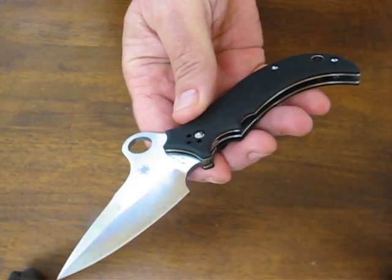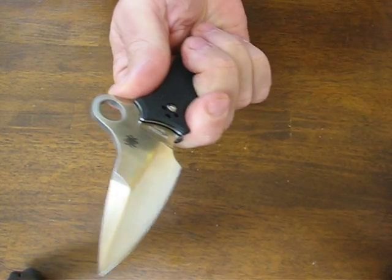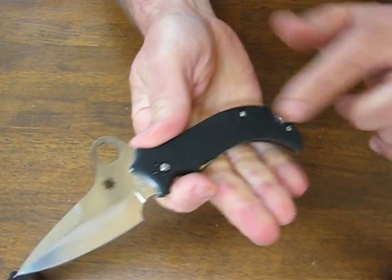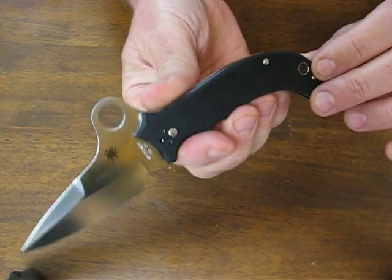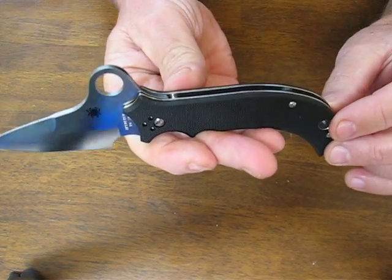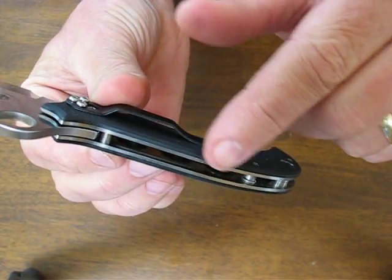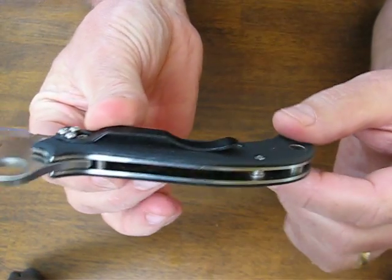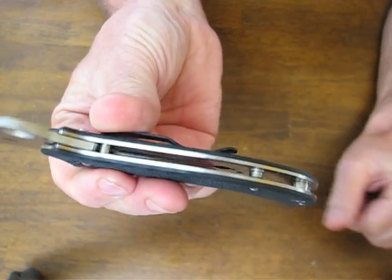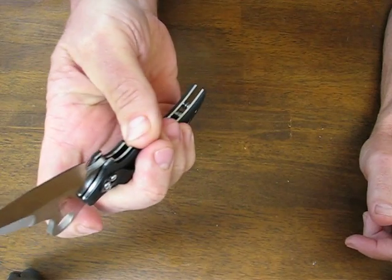It combines the intricate artistry and the traditional designs of Jat Sing Khalsa. It has G10 medium textured scales, a stainless steel frame that has been machined so that it's lighter weight on the inside, with lightning holes drilled in there. It's got post construction so it's an open build — easy to see the workings and keep your knife clean.